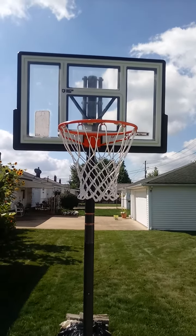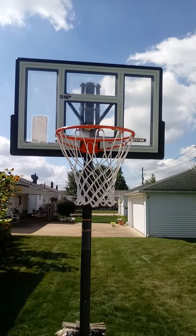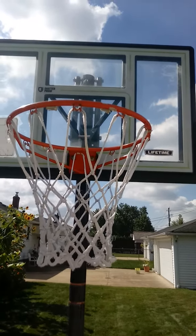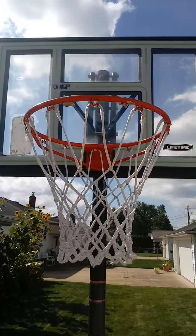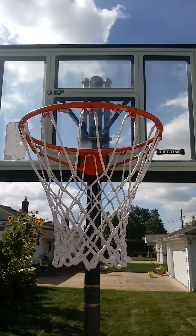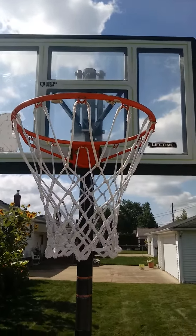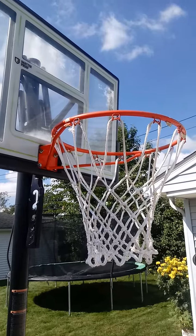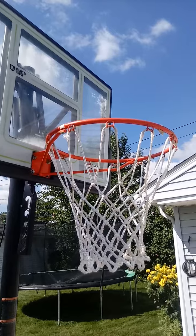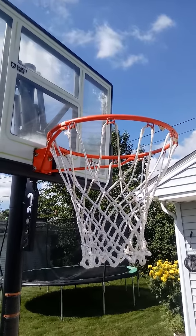Lifetime 46-inch Fusion Polycarbonate Basketball Hoop System. This basketball hoop has a 46-inch polyethylene polycarbonate backboard with a board pad that can take serious rips and bank shots. It's shatterproof, so you feel safe dunking like Shaq on this thing.